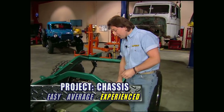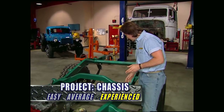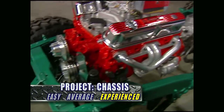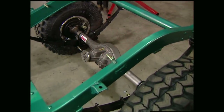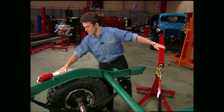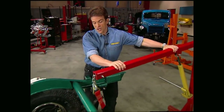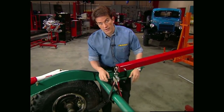We've already sanded and painted the frame, but we're not done with it yet. We still need to put in drive shafts, shocks, and take care of the power steering. The first thing we're going to do is hang these Rancho 9000 series shocks on it. Keep in mind, whenever you custom design a suspension like this, if the shocks are the wrong length, you will limit your axle travel.